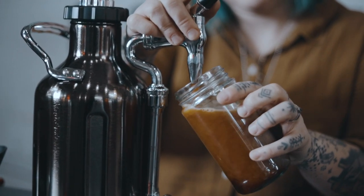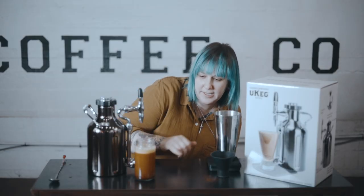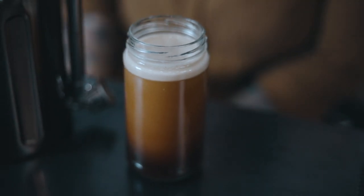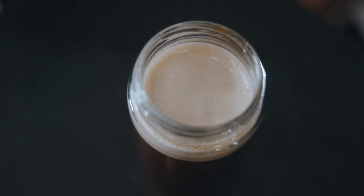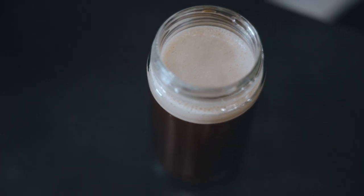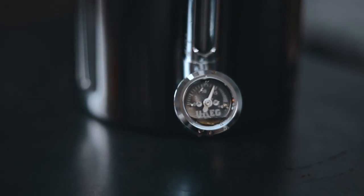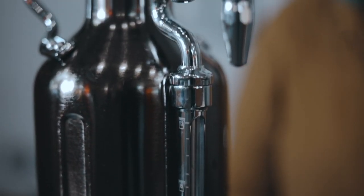Now you should be able to pour some nitro cold brew. It's kind of all really light colored right now — that's all the gas in the coffee. As it sits, it'll turn into a head like a beer would have. This is our Honduras; it's a lighter roast than I would normally do for a cold brew, so it might be a little bit mellow. For nitro, I'd generally recommend a darker roast — something more medium like our shop blend or the Night Owl.